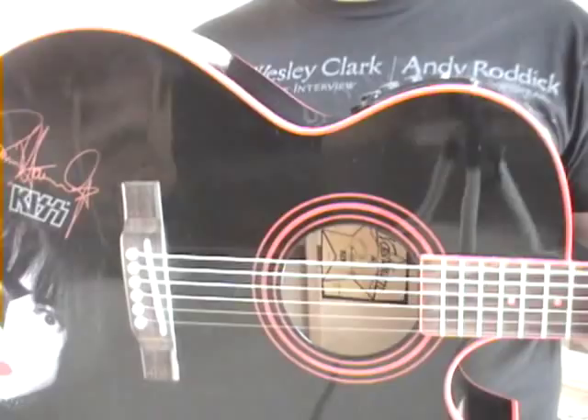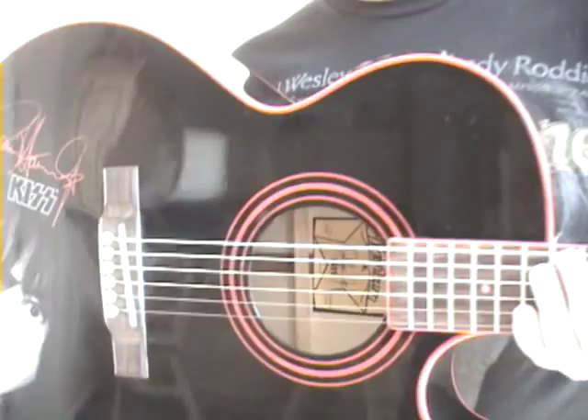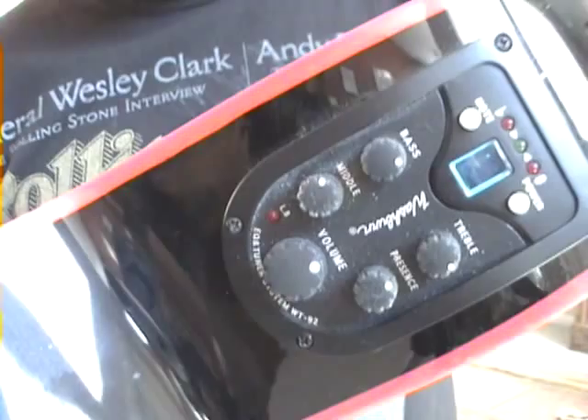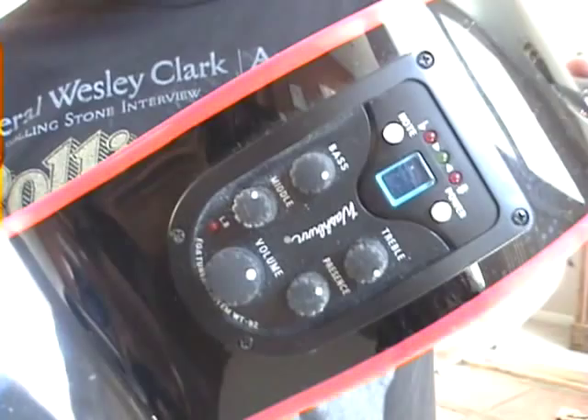This sounds as good as my $1,800 Martin does plugged in. Easy. If you would be caught dead playing this, who knows. But I'm sure they make the same guitar — it looks like their festival series, but without the oval sound hole like they put on those. Those don't sound nearly as good as this. So if you can find any other model that looks like this without Paul's picture on it — and I like it having Paul, I'm a KISS freak, which makes me a freak, I guess.